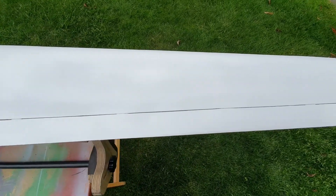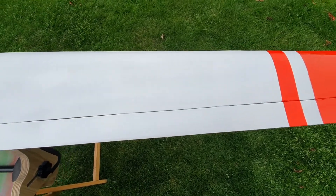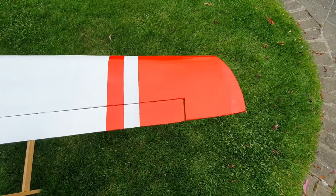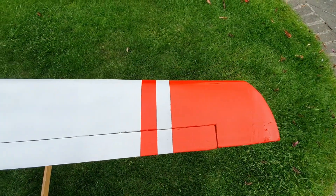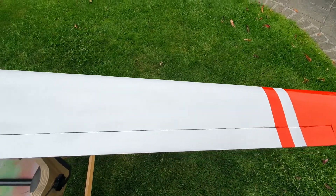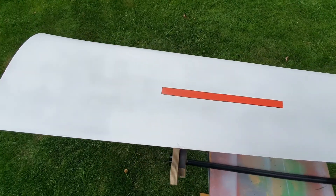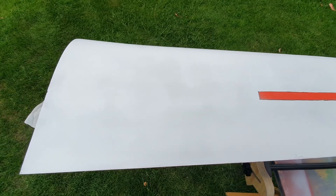I'm just going to put the final coat of UV protection on it, but very pleased with the finish. There's a little bit of bleeding on the tape, but overall very happy. Once the UV protection's on, that's this wing finished.